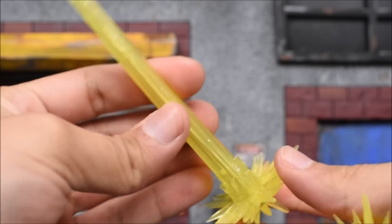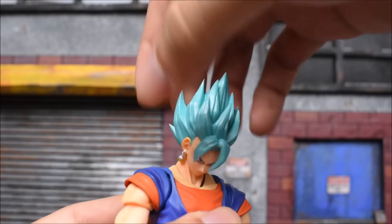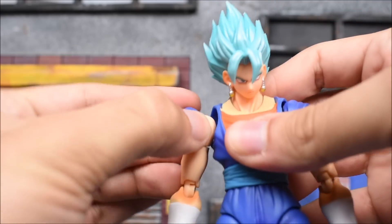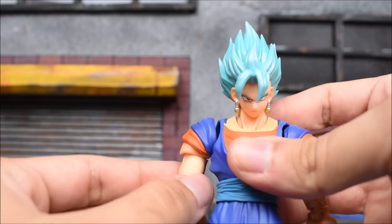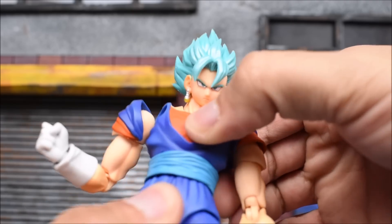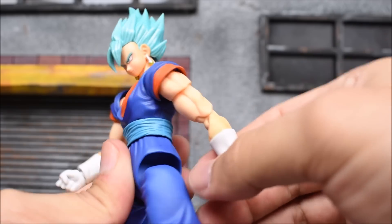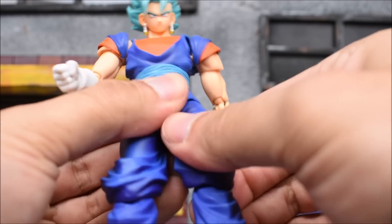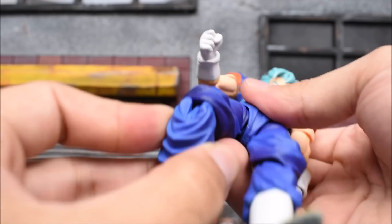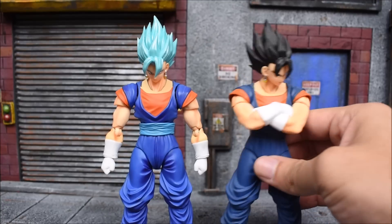As far as articulation, we've got the head moving left and right, going up on a ball-jointed hinge, going down, and a swivel at the neck — very stiff but it does move. The arms go forward and back, in and out with a hinged sleeve, a bicep swivel, double-jointed elbow, swivel at the wrist with a hinge. The waist swivels left and right, goes back and forward. The legs drop down — this is actually very stiff. The legs bend double-jointed at the knees, and the ankles go forward and back with a swivel, a pivot, and a toe hinge.